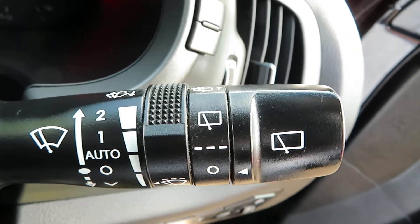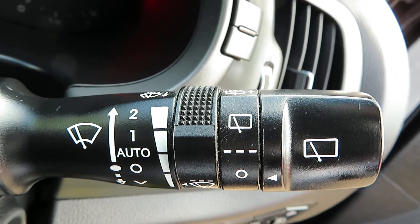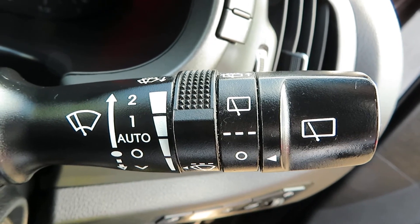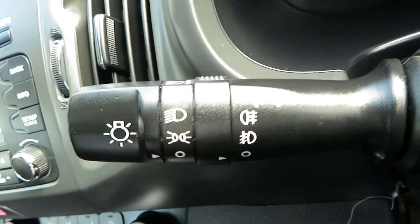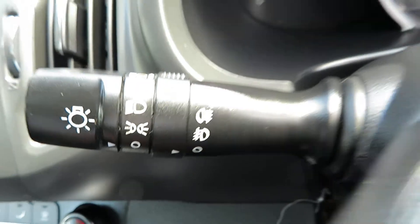On the stalks, this side here you use your washers, with automatic wash and intermittent speed control for the front and rear wash. On the other side you've got your lights and your front and rear fog lights.